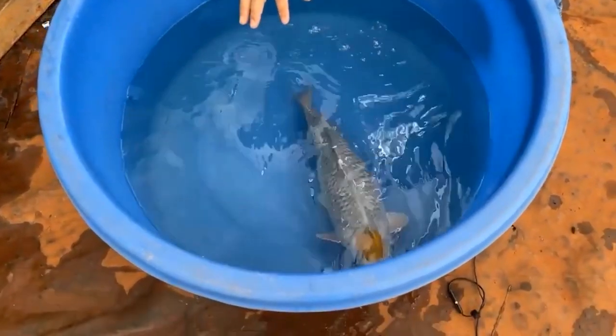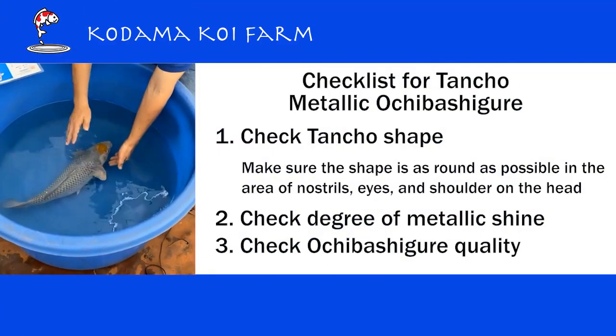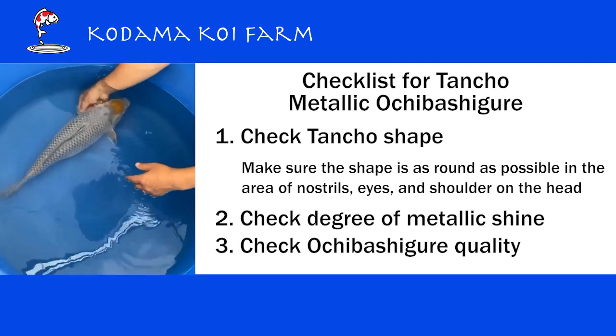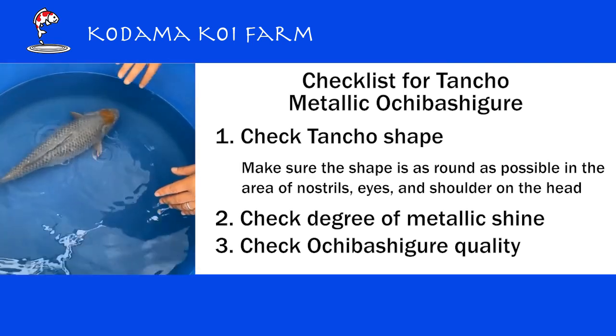The supply is very limited — it's very hard to find a really nice metallic Ochiba Shigure variety. So for this Tancho Metallic Ochiba Shigure, there are three checkpoints: one is the quality of the Tancho, two is the quality of the metallic shine, and three is the quality of the Ochiba Shigure.